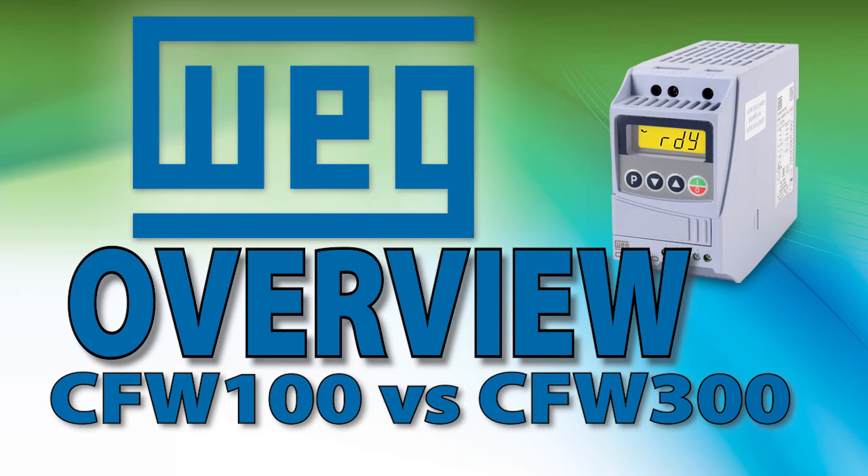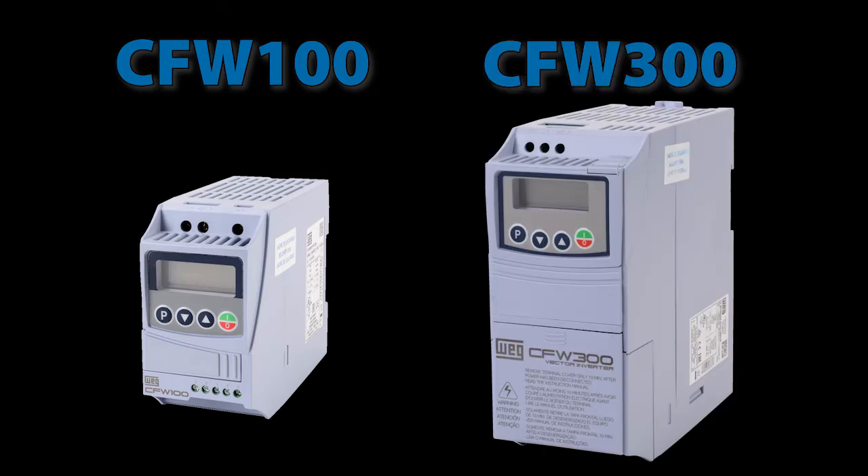The WEG CFW100 variable frequency drives are basically the same as the CFW300 drives except they are in a much smaller package. These drives have the same input and output power specs, but look at the difference in size.